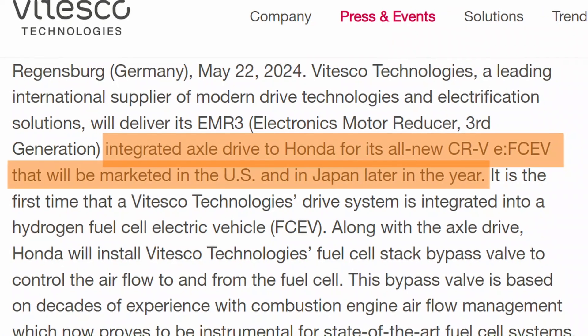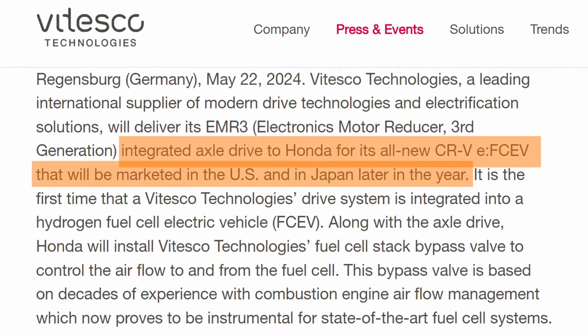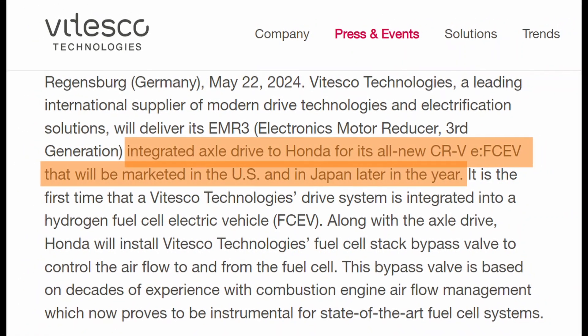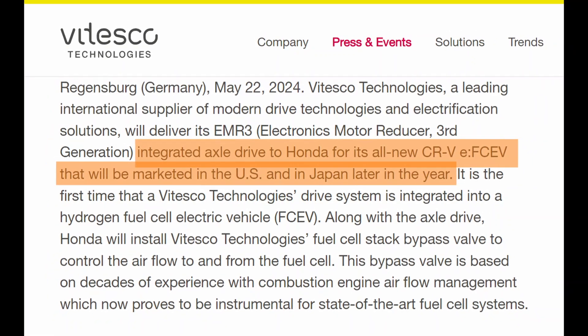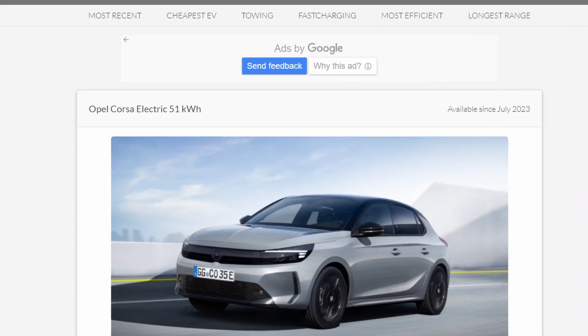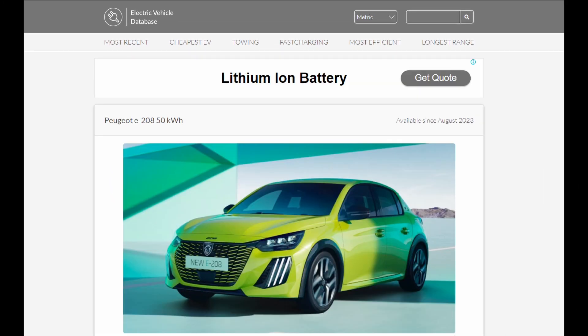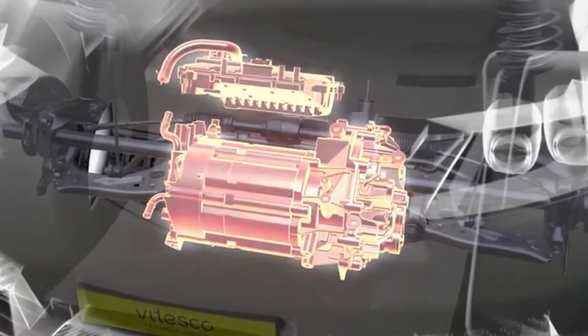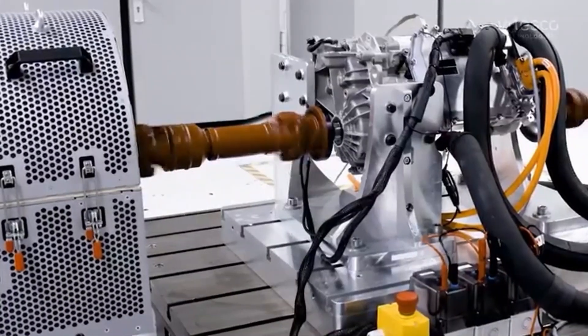This integrated drive unit is installed in more than 20 distinct vehicle models. Notably, it powers Honda's CR-V E FCEV, which will be available in the United States and Japan later in 2024. It has also been used in Stellantis cars such as the Peugeot E-208 and the Opel Corsa E. The EMR-3 has a permanent magnet synchronous motor architecture, which means it cannot freewheel while not driven. This removes the prospect of turning off the EMR-3 while relying on a rear hub motor for economy at highway speeds.